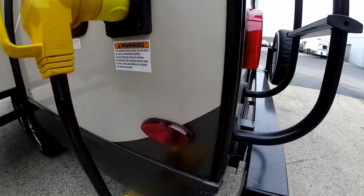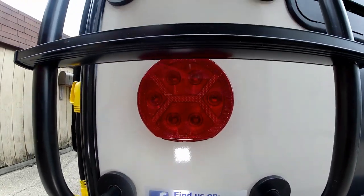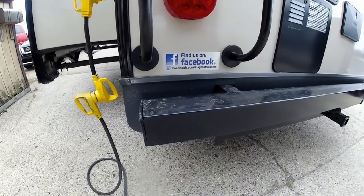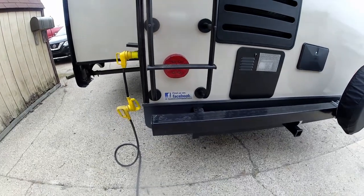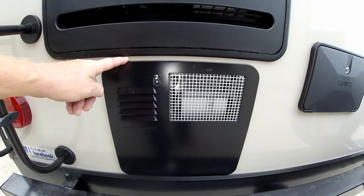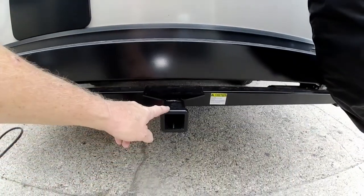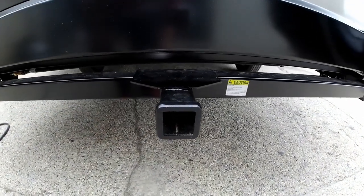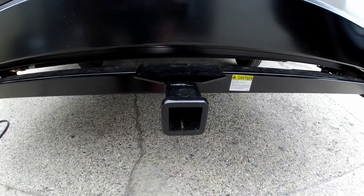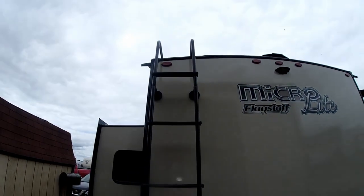All interior and exterior lights on a Flagstaff are LED, which uses a whole lot less energy, is much more efficient, and they don't get hot. We do have a four-inch sewer hose bumper. Right here will be your gas six-gallon gas-electric DSI ignition hot water heater, as well as your outside shower. New for 2020 is the bicycle hitch receiver, so you can use your bicycle carrier that you put in the back of your truck.